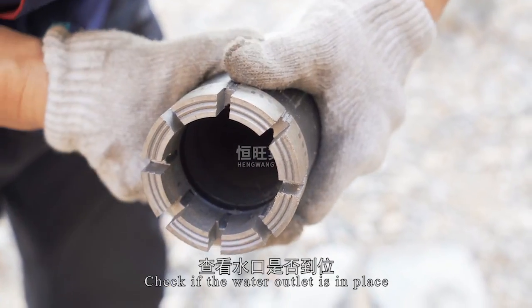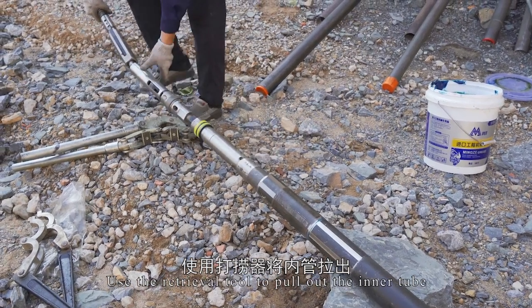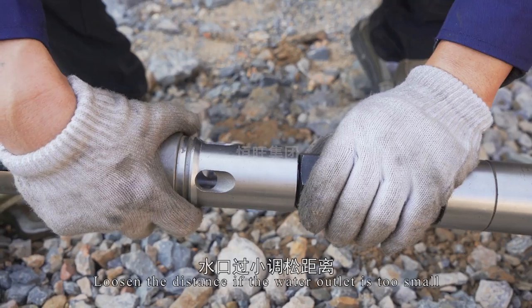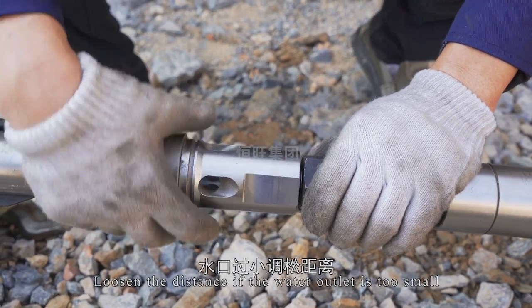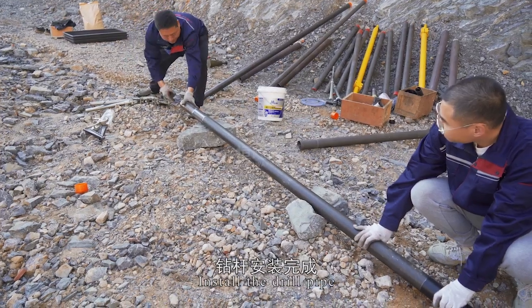Check if the water outlet is in place. Use the retrieval tool to pull out the inner tube and tighten the distance if the water outlet is too big, or loosen the distance if the water outlet is too small. Install the drill pipe.